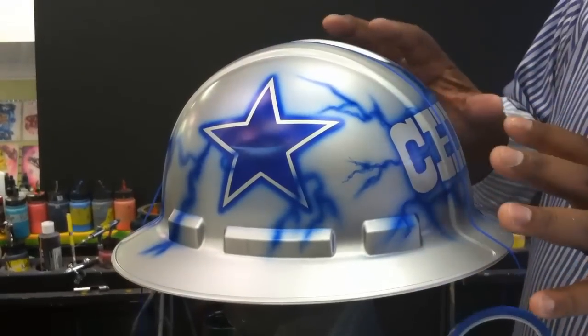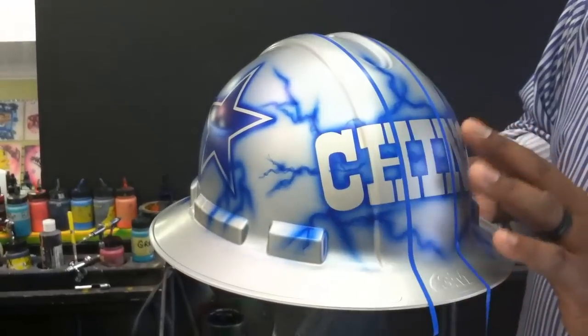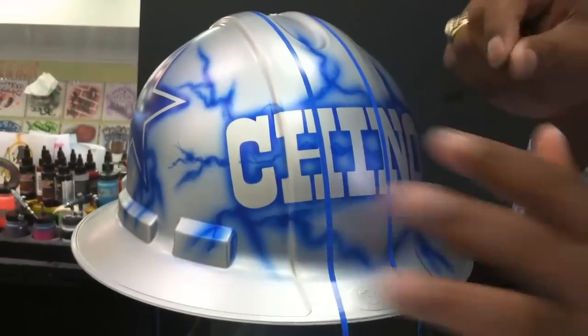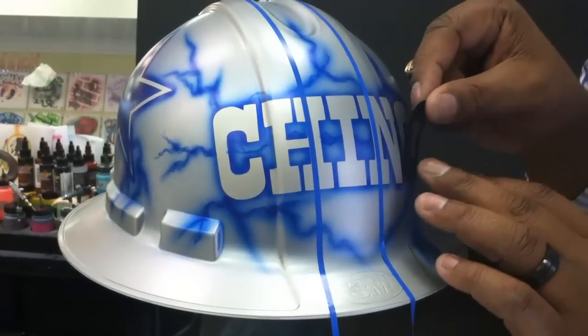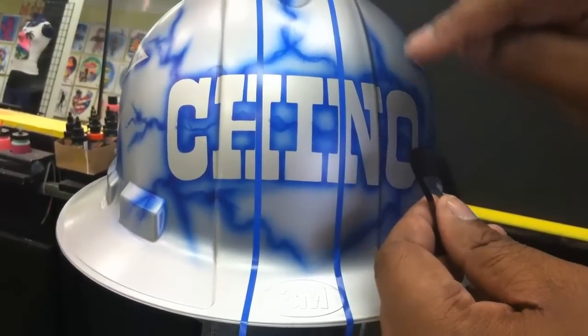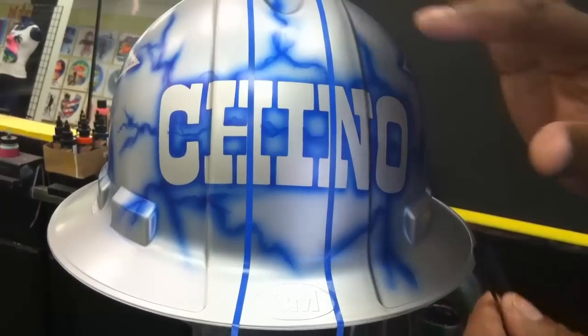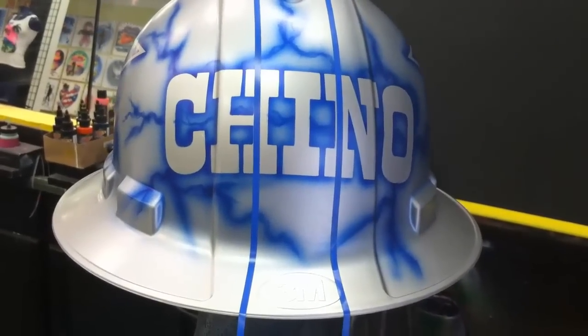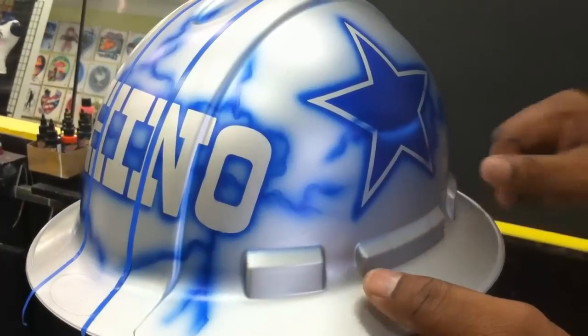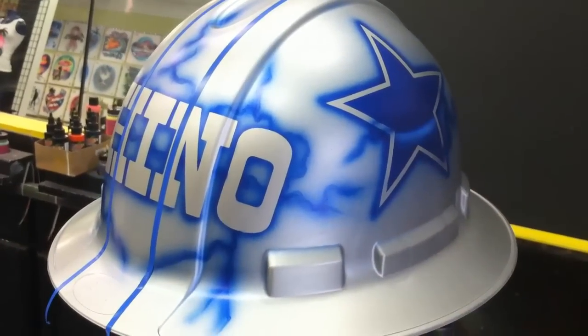The customer wanted their name on the front like you see here and I cut out the little font that the customer wanted. I laid it down and then I went back into it and added some lightning bolts. As you can see these are the bases for lightning bolts. I'm going to add a lightning bolt that kind of drags out here and you guys can see how I did it.